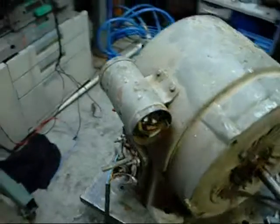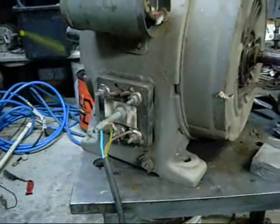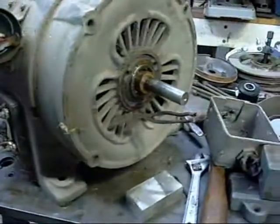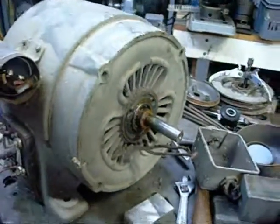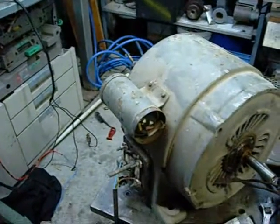I'm beginning to think the start capacitor is bad on this one. The initial tests I've done across the contacts indicate that the windings aren't too bad, but I believe the start capacitor or something has gone bad.